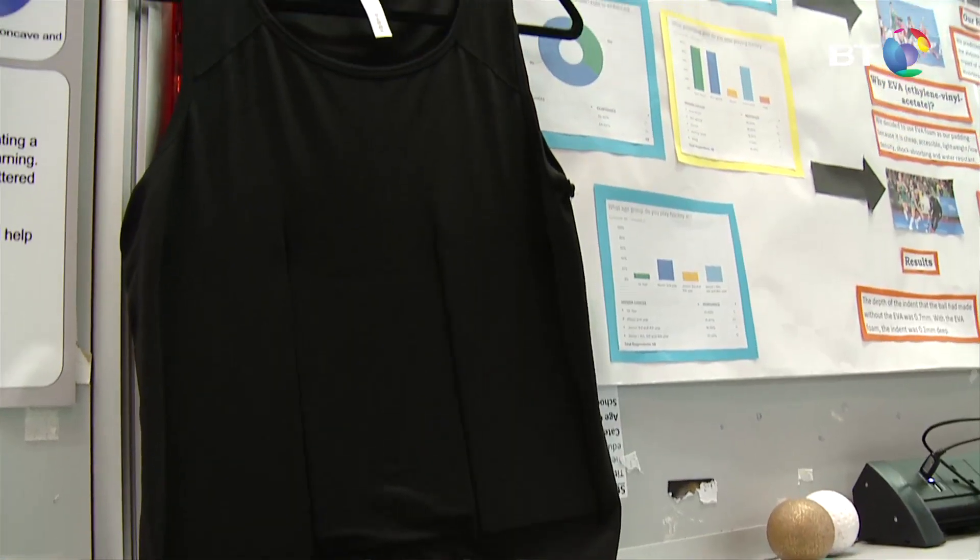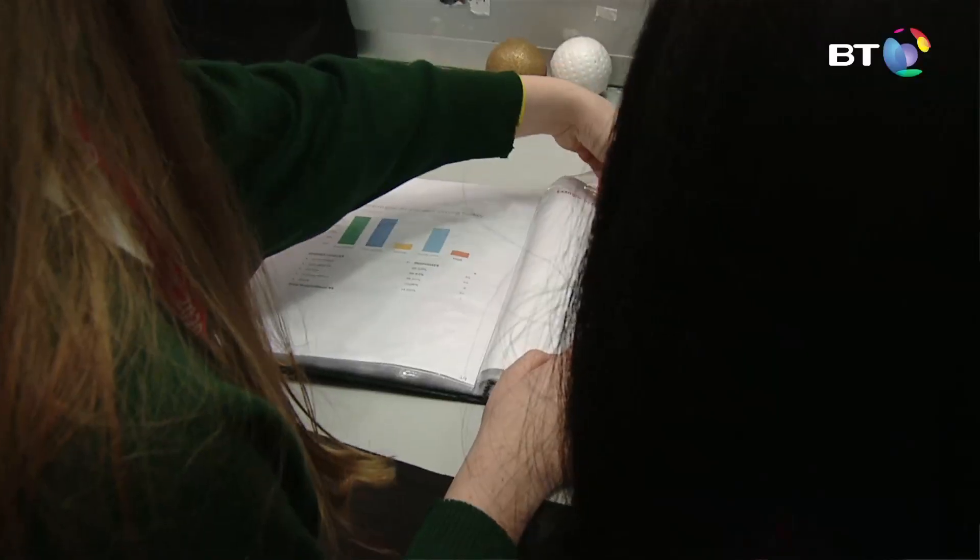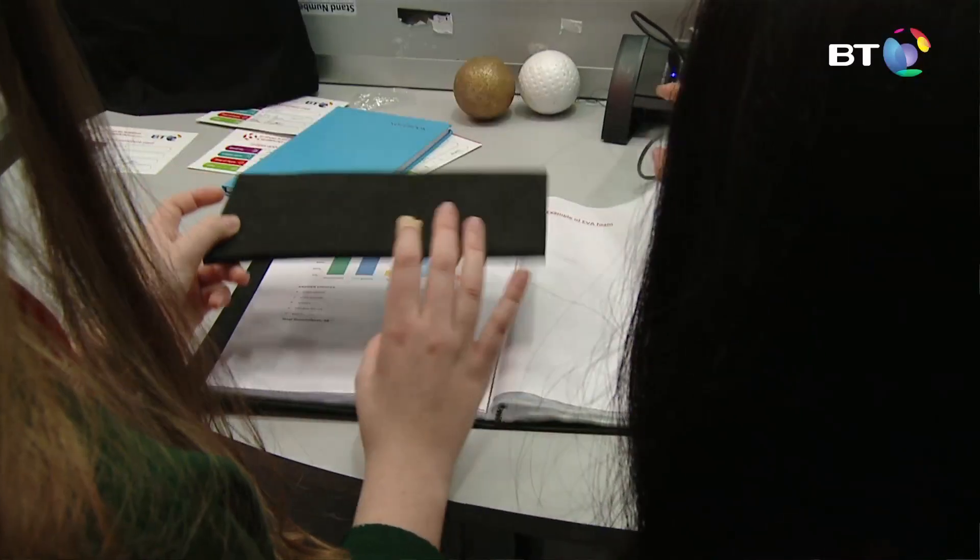Basically our aim was to create a t-shirt or some piece of gear that adequately protected the abdomen of hockey players. First we researched different kinds of foams and which one would be the best candidate and the most appropriate for our t-shirt.